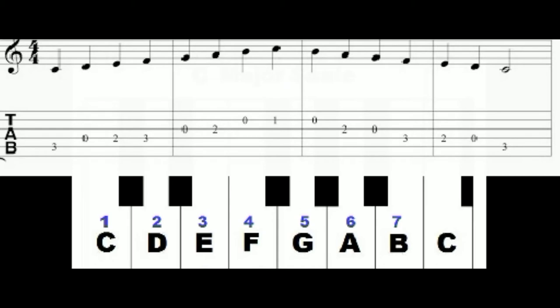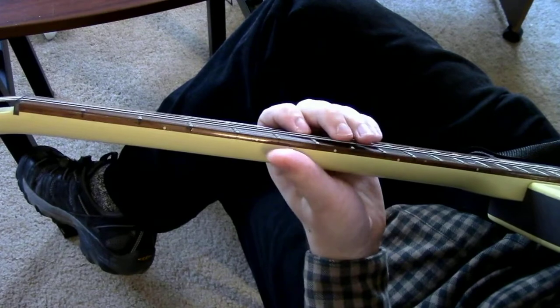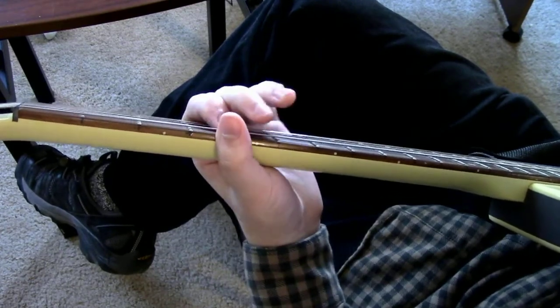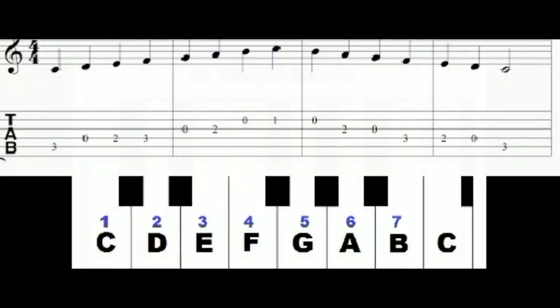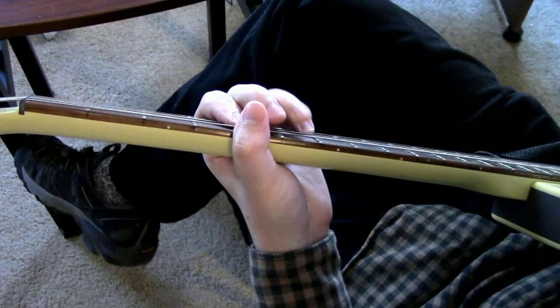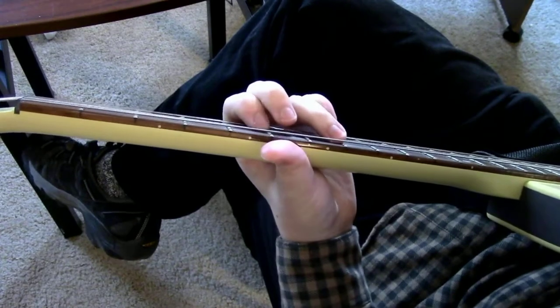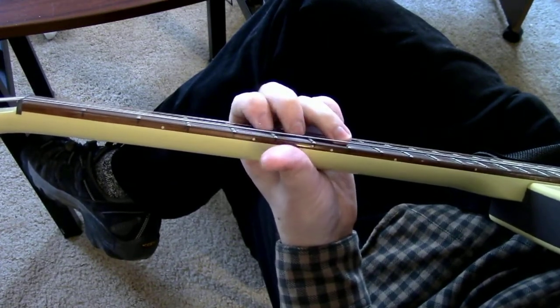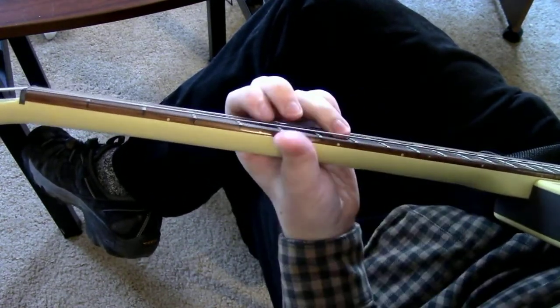The C major scale is C, D, E, F, G, A, B, and back to C. There are no sharps and flats, which makes it easy. But something beginners might find difficult to realize is that the space between each of those notes isn't equal. The space between E and F and between B and C are half steps, so there's a kind of magnetic pull between those notes. The E wants to lead to the F, and the B wants to lead to the C — so much so that people studying classical music call it the leading tone, because it leads back to C.